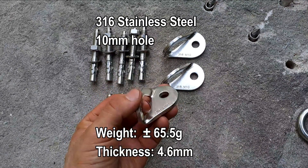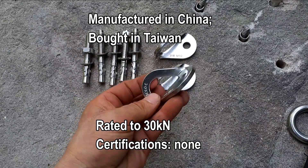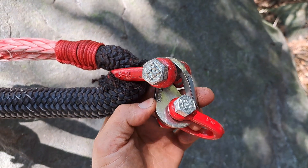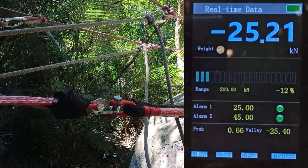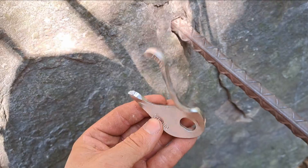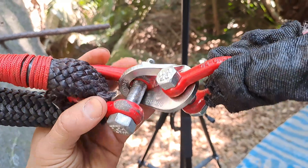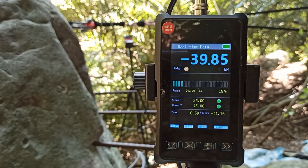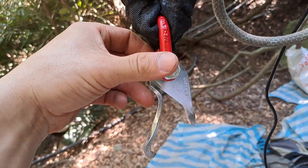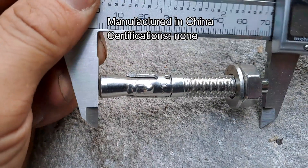We're brake testing these 316 stainless steel M10 hole hangers — they're rated at 30kN and manufactured in China. We're going to do a direct pull on this hanger. Here's our hanger at 42.79 kN. Here's our second one, direct pull: 45.66. We're testing 70mm long M10 316 hangers.